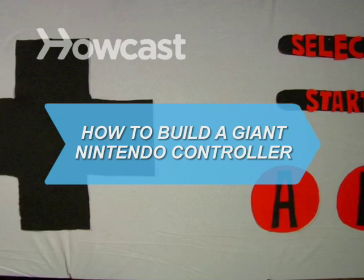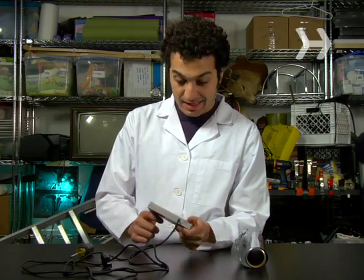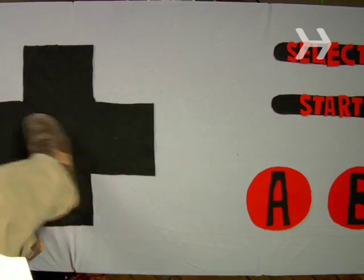How to Build a Giant Floor Mat Nintendo Controller. Remember the good old days before aerobic gaming, when you could just sit on your butt and wiggle your thumbs? Well, those days are gone. Time to get up, stand up, and put your feet to work.